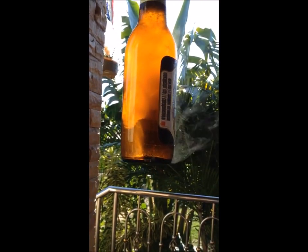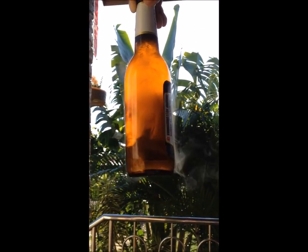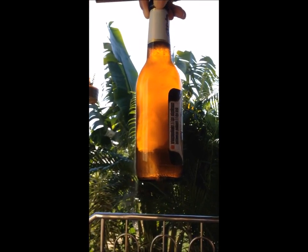Okay guys, thanks for watching. This experiment is based on the crystallization process. You can find out more explanation from Google or a chemistry textbook. Don't forget to try this at home and let me know your results. I'm going to go enjoy my freeze beer.